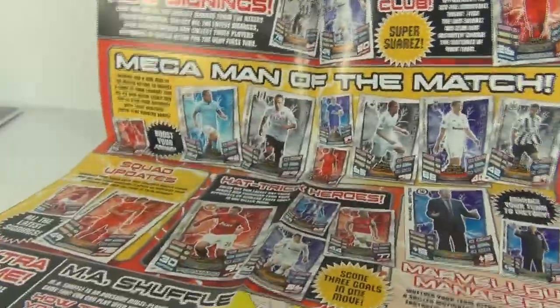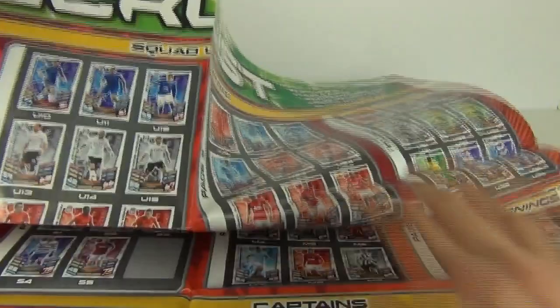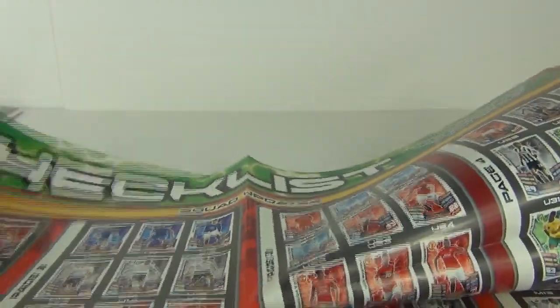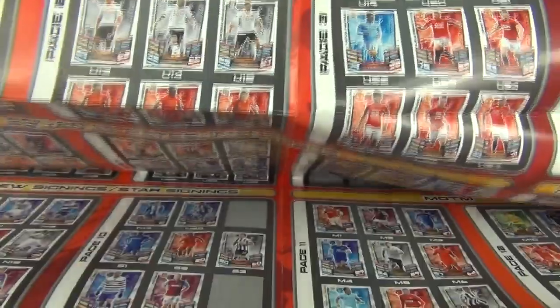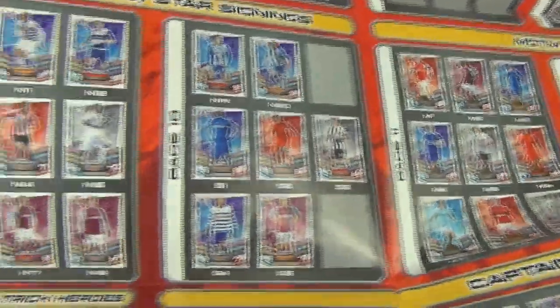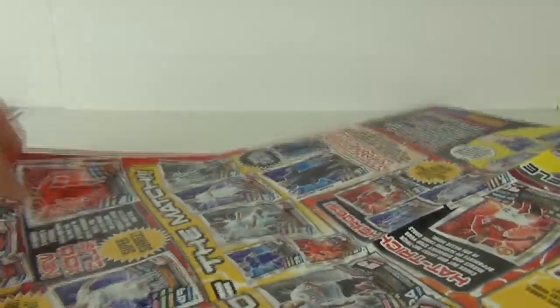We do get these inserts as well. You get the game mat and you also get some useful information showing you some of the cards that you can collect. And what is always nice about these is you get your huge oversized checklist, which will show you all the cards you can collect. If I just scroll up — because this is huge — we can see a little better as we go, all the cards available in this new wave of Match Attacks Extra.